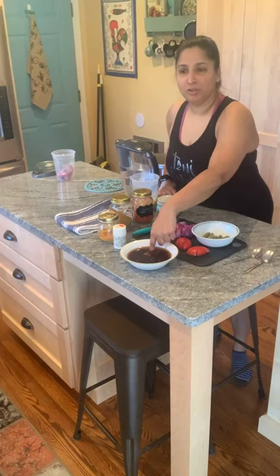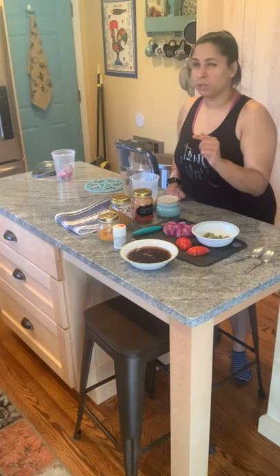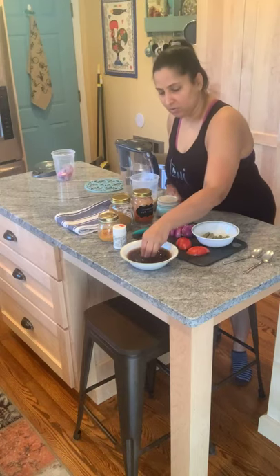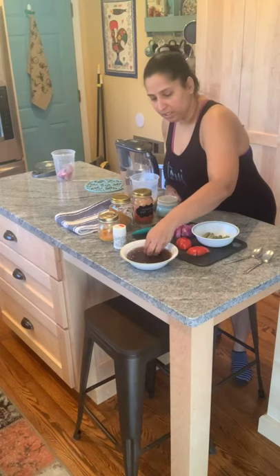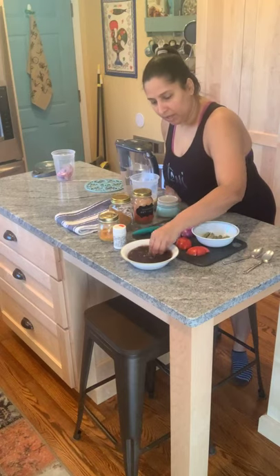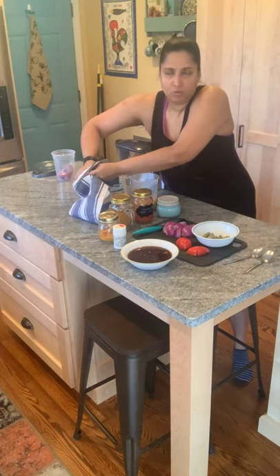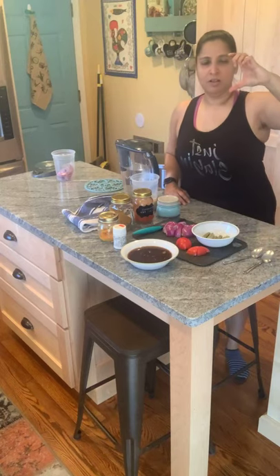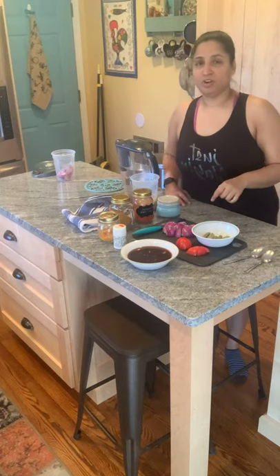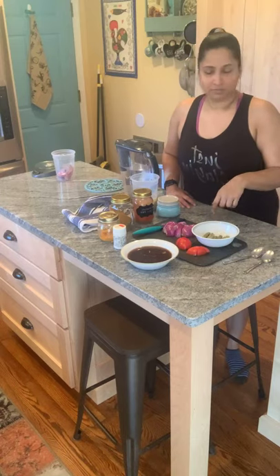If you have seedless tamarind with less pulp, use about 35 to 40 grams. Tamarind comes in a hard block so it needs soaking, which I did just before starting. If you use tamarind paste, be careful — there's a very thick dark concentrate in a little plastic jar. Definitely procure actual tamarind slabs; do not use those little concentrates from the store.